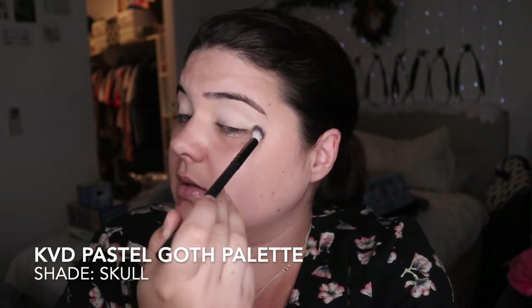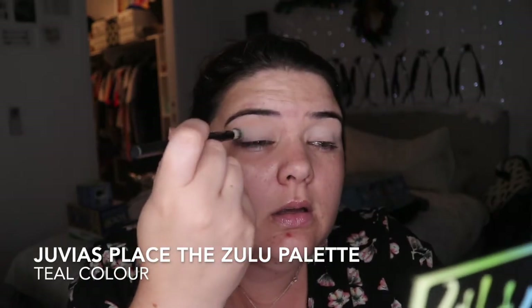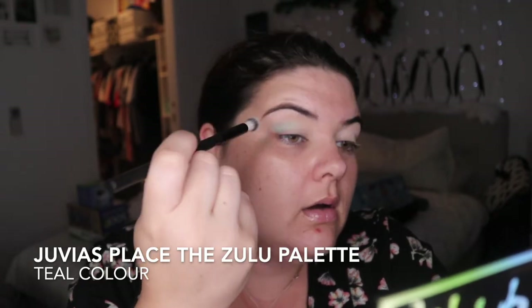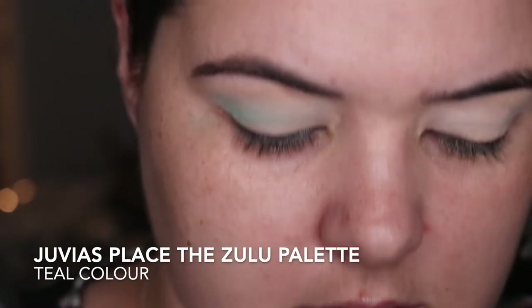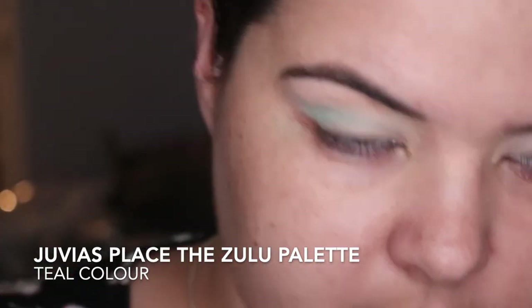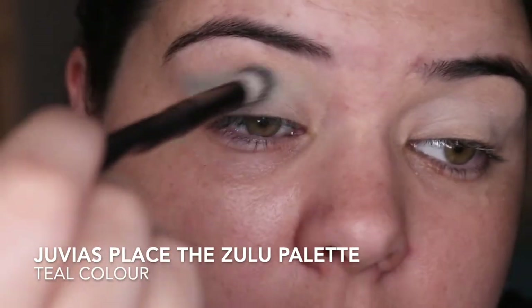I guess I should be quick. I want some teal — going in with this one. This is the Zulu palette, no names, I'm not looking them up for you. Same brush. Oh yeah, this is the color I wanted. I forgot — I put Doom on it as well, so I'm using Doom and the teal combined together, and I'm just going to put them both in my crease.